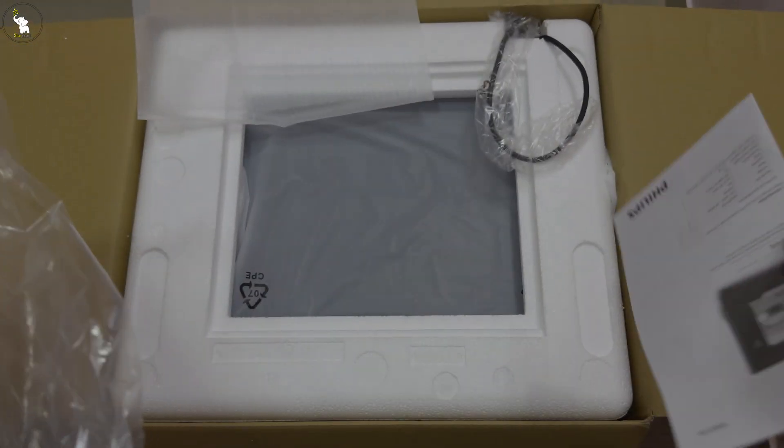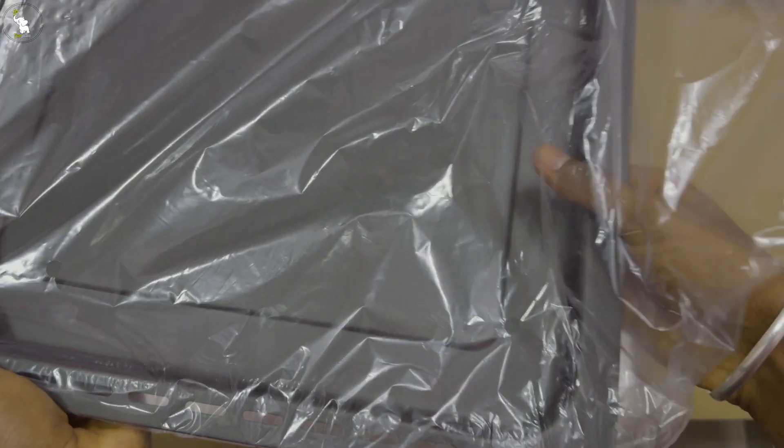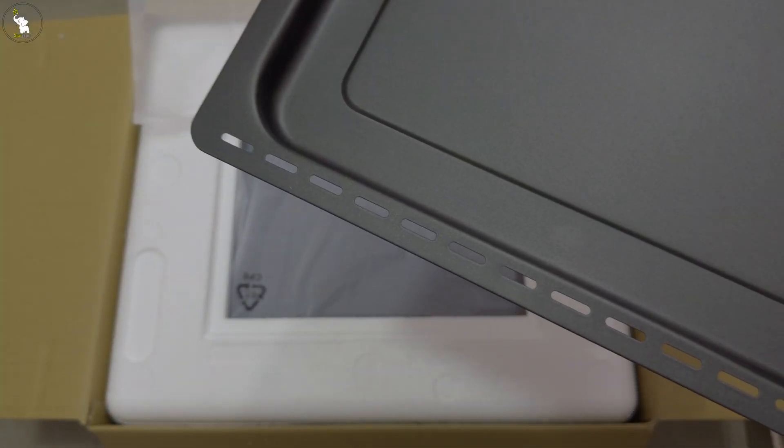Okay, here it is — the actual guidebook. We don't need it right now. Let's take this out and see how it feels.